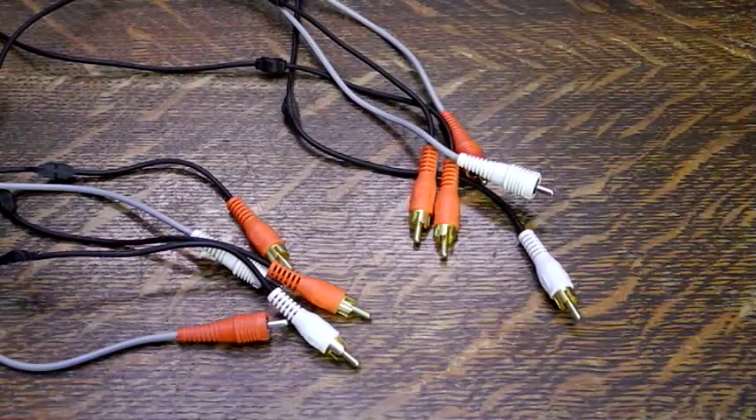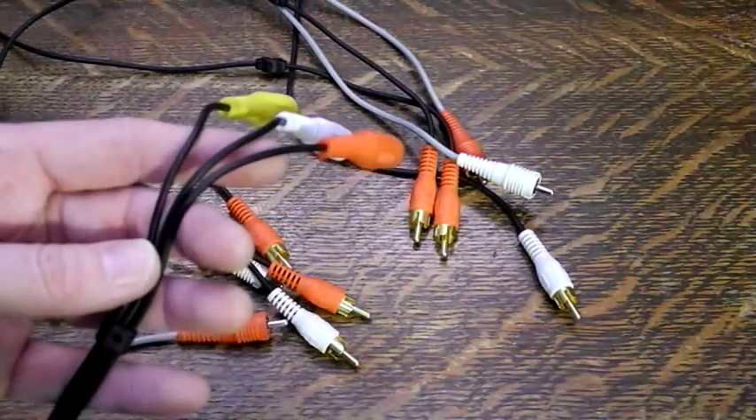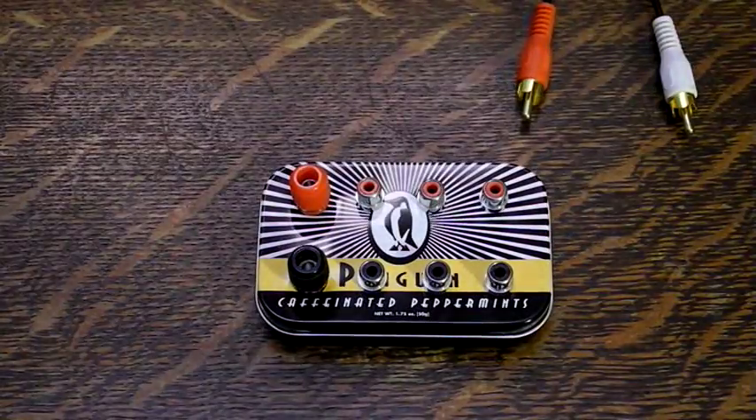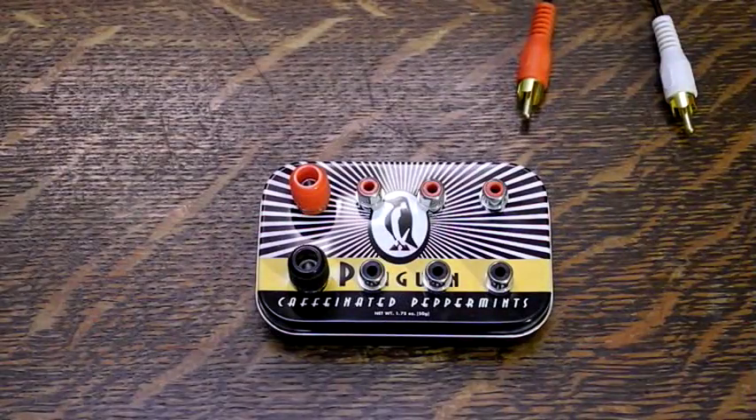You'll need to hook up the three components using cables. Low cost, dollar store, audio and video cables can be used. With care, you can usually split two or three conductor type cables into separate cables if desired. You'll need at least three power connections. Here's a simple power distribution box I made from a penguin mints box — compatible with Altoids — using RCA jacks and banana jacks.